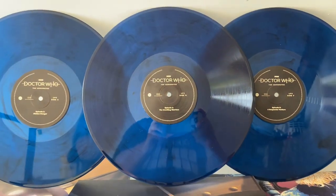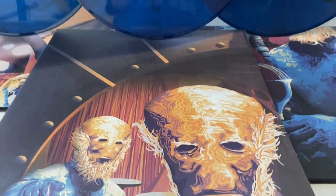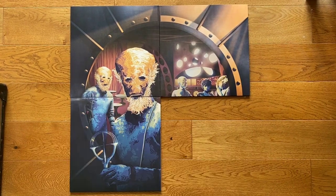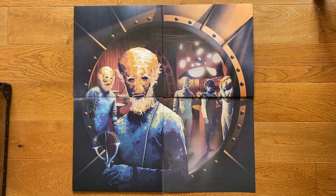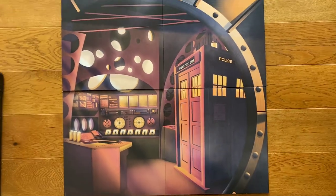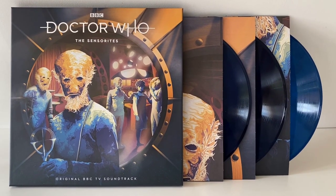Three beautiful senses-spear marble discs. Now what I want to do is put the sleeves together so we can see that big old Sensorite. So you put the three sleeves together like this to build up the front cover, and then for the final piece you use the giant booklet. And of course when you flip the covers over you get the TARDIS in the spaceship. I think the overall packaging and artwork on this release is really nice.